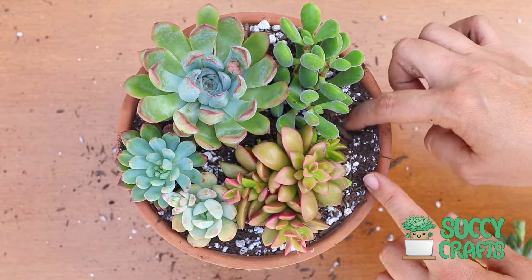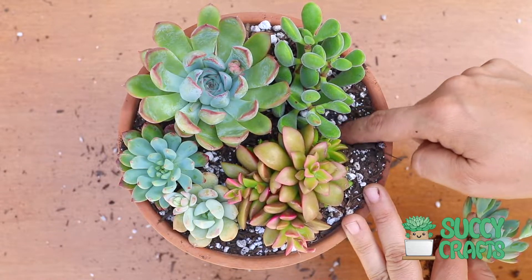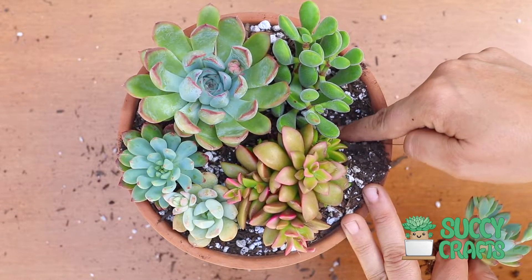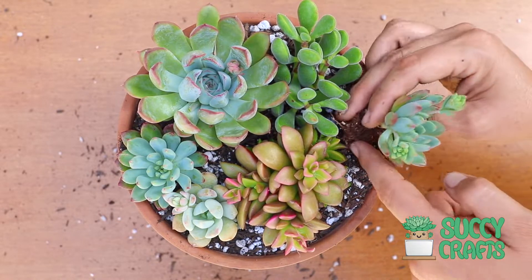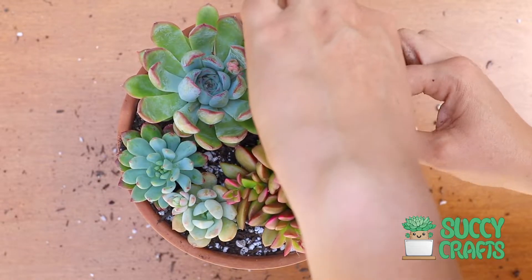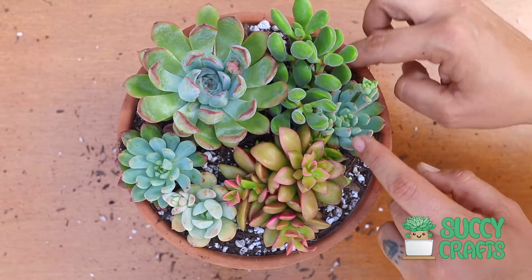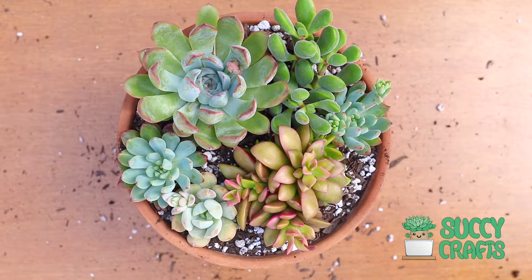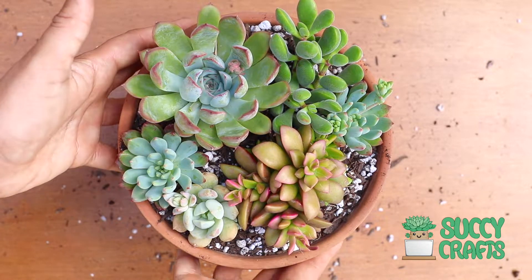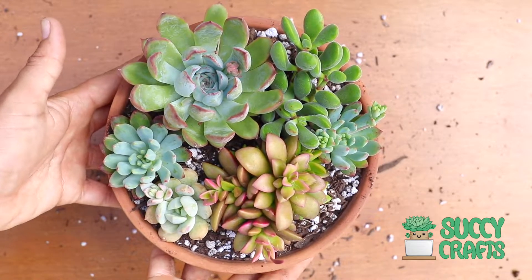Oh my God, this looks so beautiful! That's exactly what I wanted. Oh, that is so pretty. All the blues are looking so nice with that pink — that Sunrise pink. Oh my goodness.